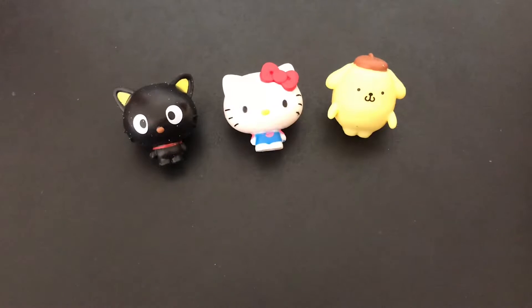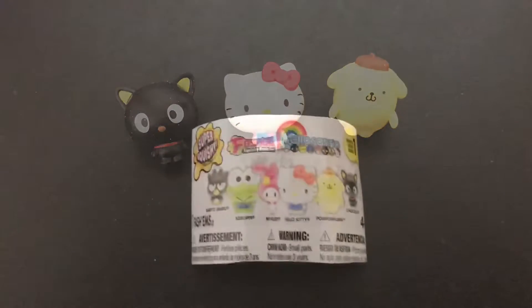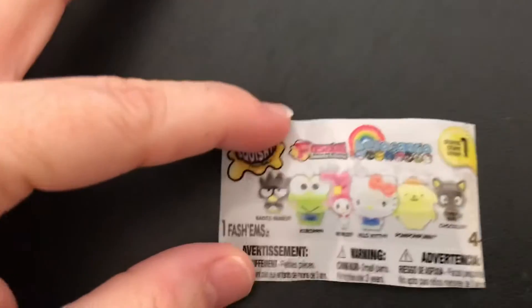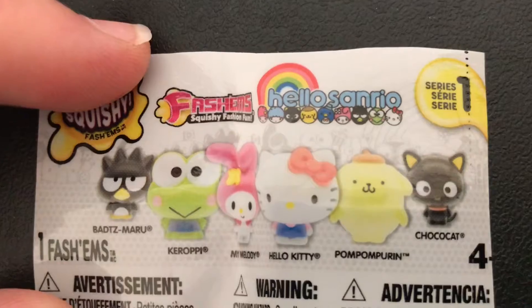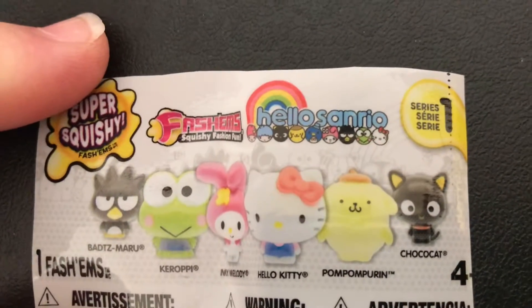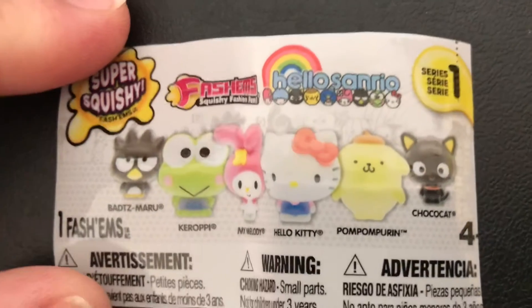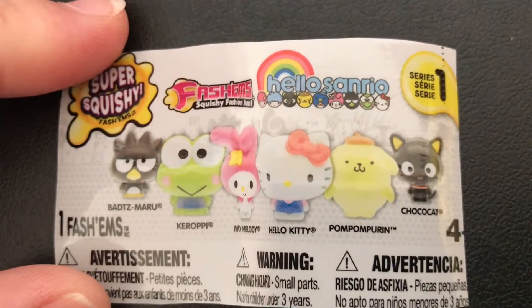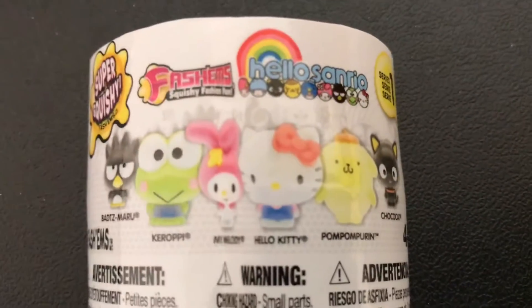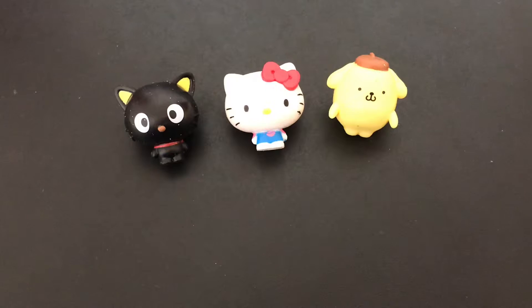So I made kind of like a little checklist thing out of the plastic — I cut it up a little bit. But there they all are. Look how adorable they are: there's Hello Kitty, and Pom Pom Purin, and Kuromi, and My Melody, and there's the cat we have — Choco Cat. Oh my goodness, they're all super adorable. We're going to do another little close up.